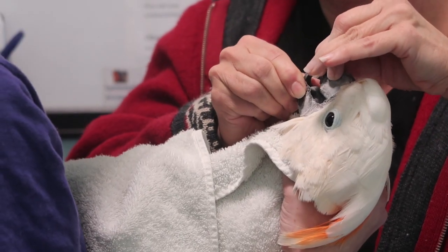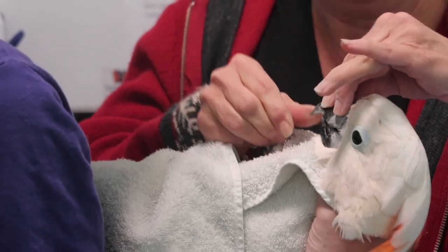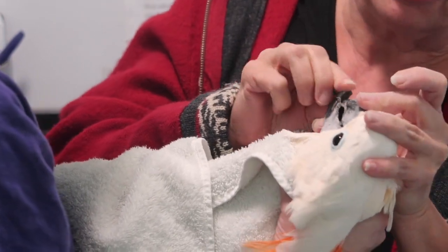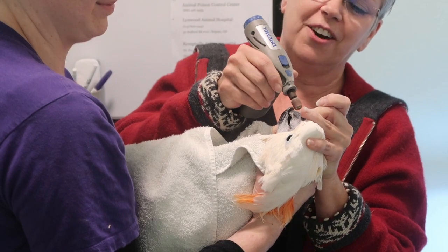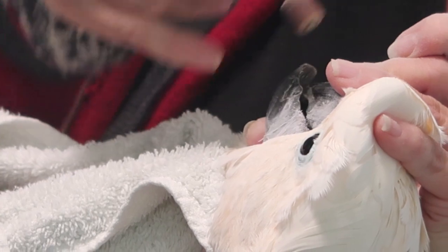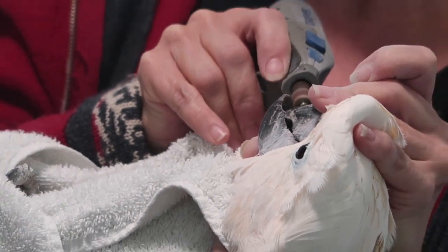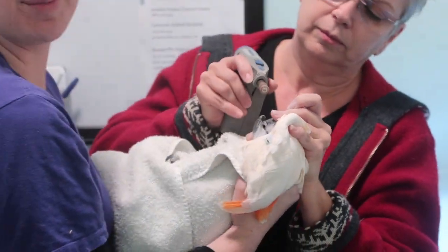Every now and then a bird will do what we call a death grip — where they'll clench like us clenching our jaw and daring the dentist to get in there. See how strong that beak is. If you were here, you'd get a lovely burning hair smell, because nails and beaks and hair are all made of keratin. It's just the friction of the dremel on the beak.